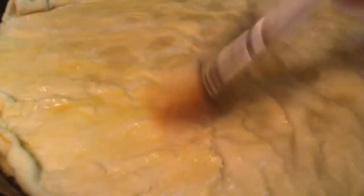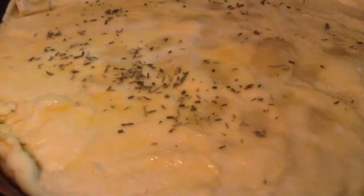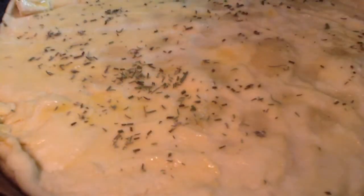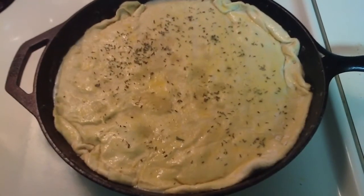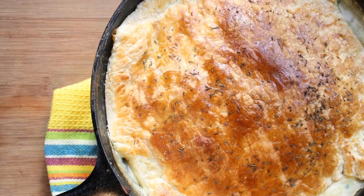Brush the crust lightly with egg wash and sprinkle it with a little of the chopped fresh rosemary and thyme. Bake the pot pie until the filling is bubbly and the crust is a beautiful golden brown.